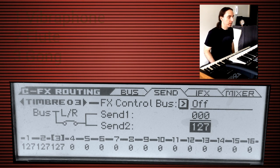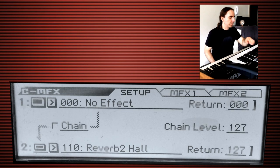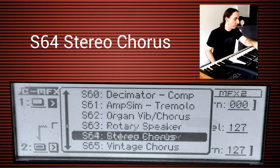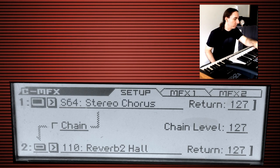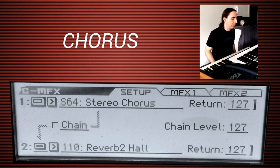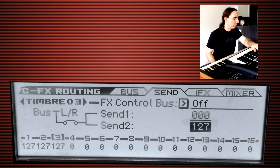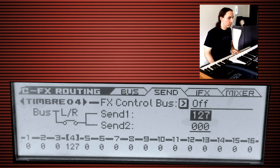Now let's say we want to add a little bit of chorus effect to our pad. We can do that in the master effects under the first slot. In the master effects, go to the first slot and scroll down to a stereo chorus — that looks good. Crank up the return all the way and then enable it. We haven't enabled the send yet, so let's go over to the sends: menu, FX Routing, enter. The brass pad is on timbre number four. Go to Send 1 since that controls the chorus, and crank it all the way up. That sounds nice and chorusy.